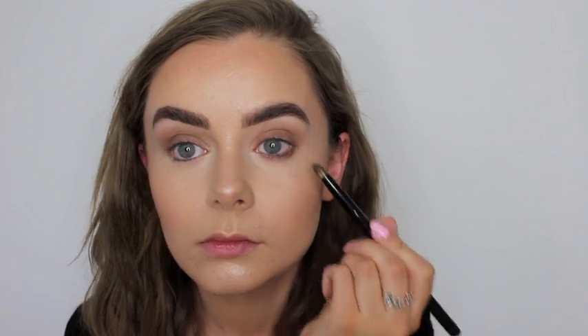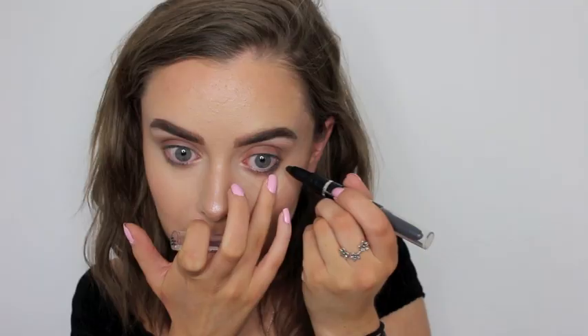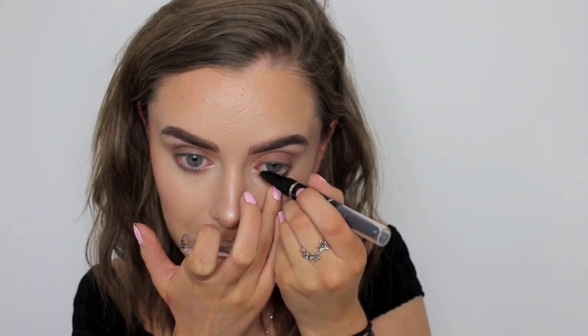Then taking my Rimmel Magnif'eyes black kohl liner, I just line my waterline to give it a bit of a more smokey, sultry look.